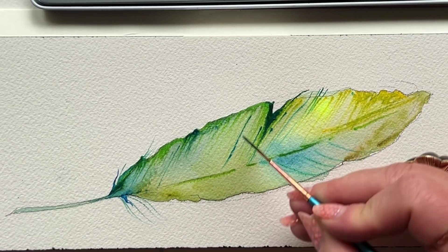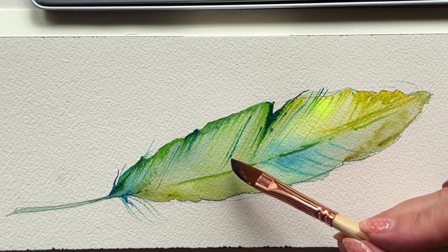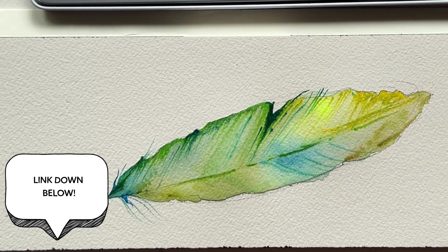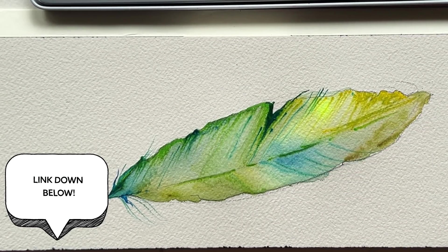Getting back to what we're actually working on — which is the feather — I've just been using the liner brush, adding some really lovely wispy moments. I'm going to link my liner brush drills video below if you really want to understand the ins and outs of how to use that brush.